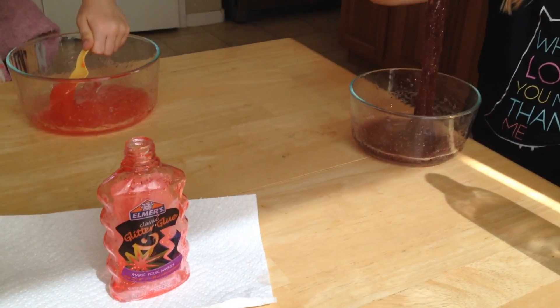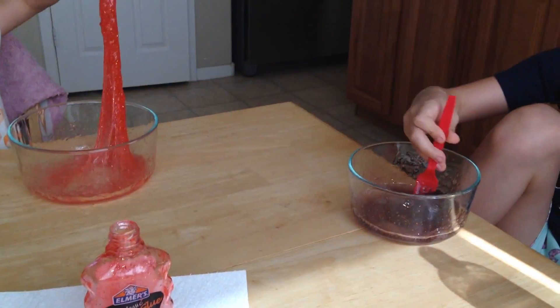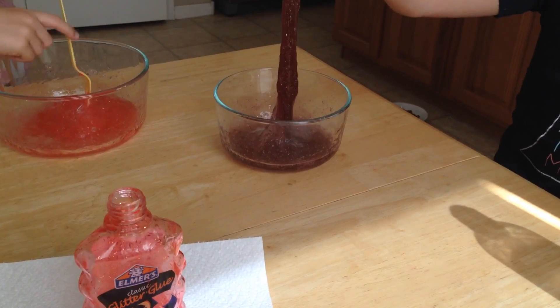Hey YouTube, it's Lori! The kids and I are making some slime today — I guess this is the popular thing to do now. We made some yesterday but it was way too hard, it was more like silly putty.